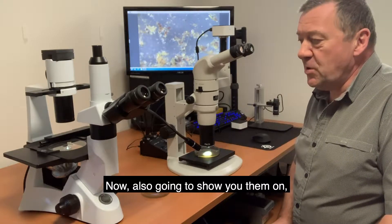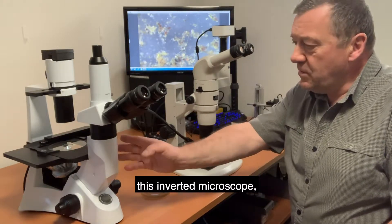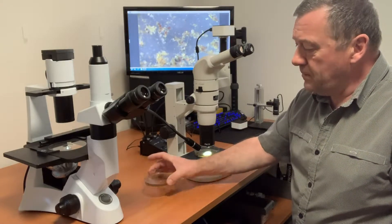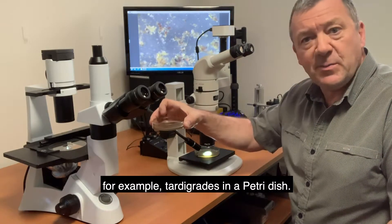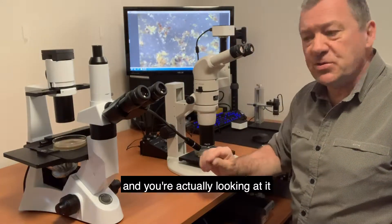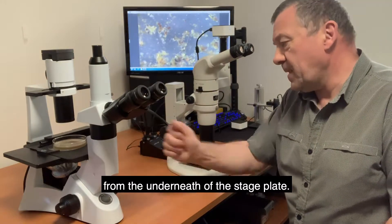I'm also going to show you them on this inverted microscope, sometimes referred to as an upside-down microscope. These are beneficial if you're looking at, for example, tardigrades in a petri dish. You put it on the microscope stage and you're actually looking at it from the underneath of the stage plate.